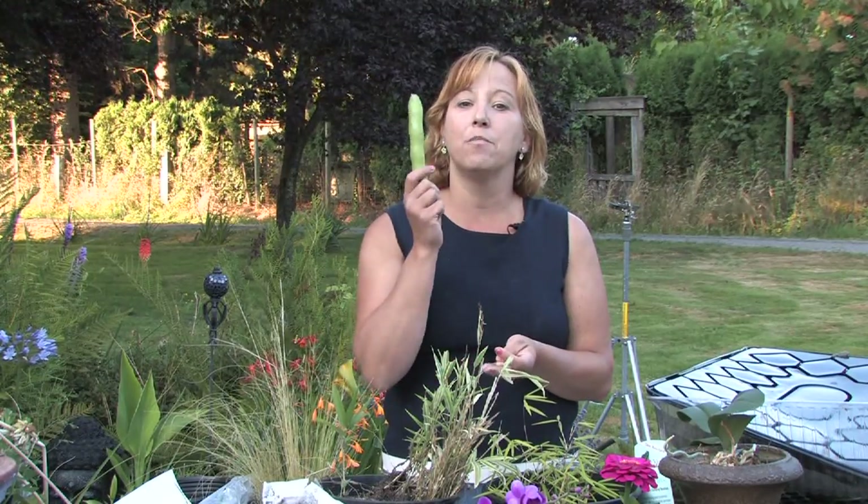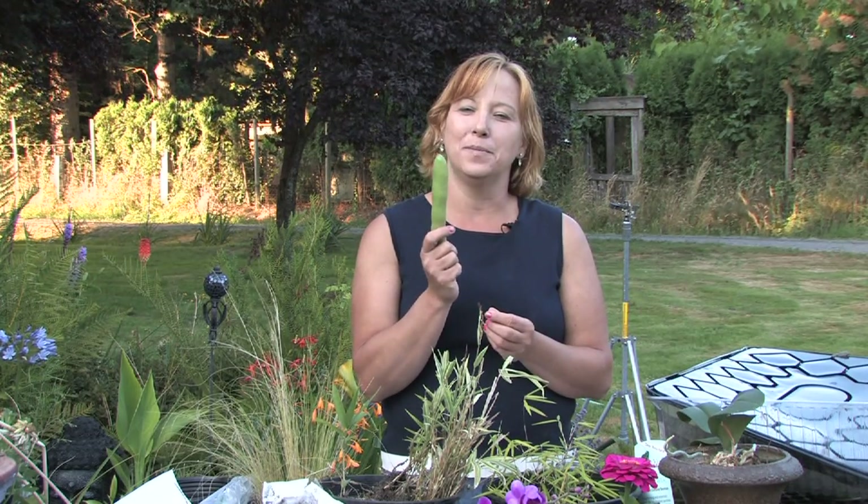Hi, this is Yolanda Vanveen and in this segment we're going to talk about how to grow broad beans or fava beans. They're a really popular bean right now because they have all types of nutrients and they're really easy to grow.